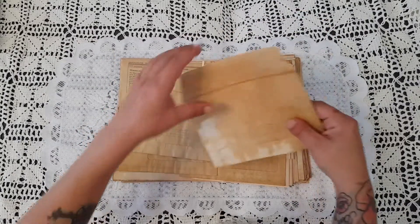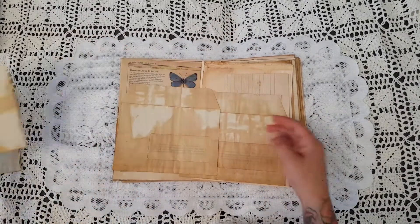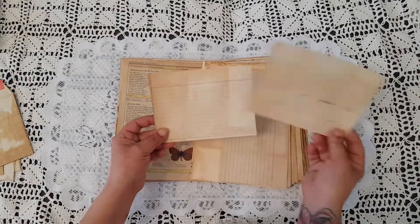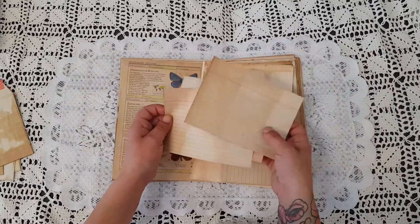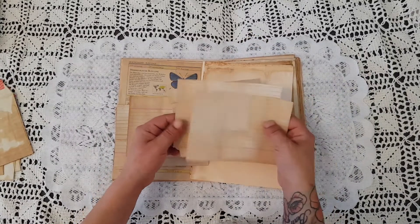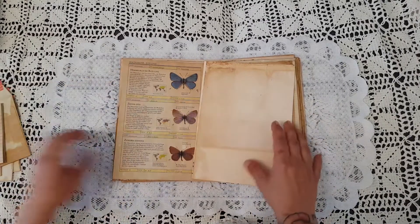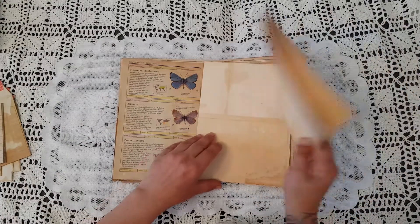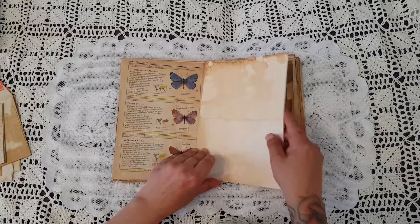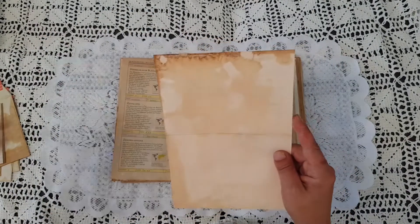The second attempt was a lot better. Here I dyed a couple of envelopes with a window in them - so that's that. Then as I mentioned, I coffee-dyed a couple of index cards. I hope I'm not going too fast, but I don't want to bore you, so I'm moving a little bit faster.